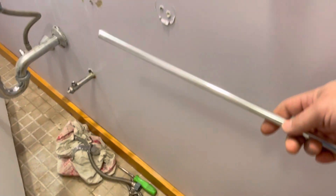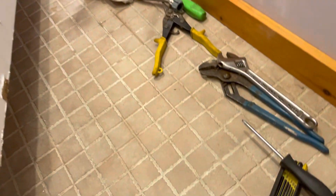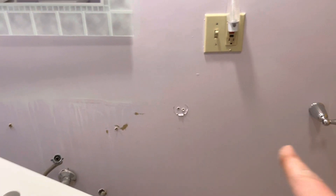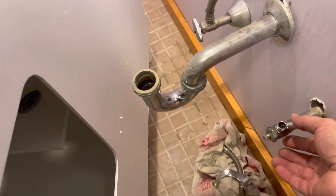I also had nice towel racks on either side of the pedestal sink — that's the bracket there. I've got an idea for this because I have an encroachment issue with that rack. There are things to watch out for — stay tuned. I'm going to make sure I have the right size hole saw.